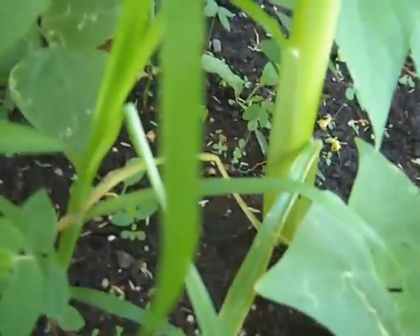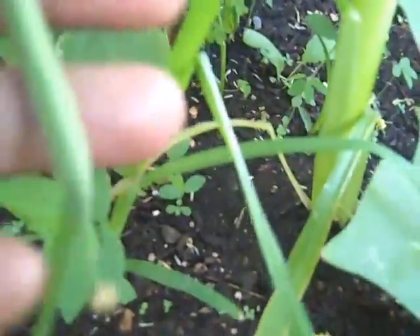All intertwined in that corn is the string beans. If I move this down a little bit you'll see some hanging beans, and there's just corn that's starting to develop.